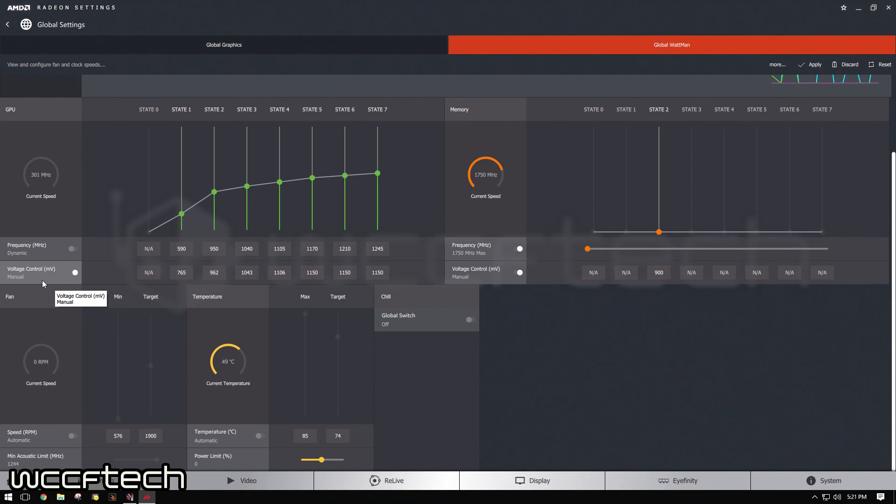Moving over to the voltage control, that's where the magic's going to happen. You see here it's dialed in at the top three power states — P-State 5, 6, and 7 — at 1150 millivolts. I've already done the numbers. What you'll do is take them down to 1140, 1140, 1140. You're going to want to take the top three power states down as low as you can get them. I actually found that down to P-State 3, down to 1020 millivolts, is actually extremely stable. I can get down to 1 volt on here, but 1020 millivolts is actually kind of the sweet spot for this.